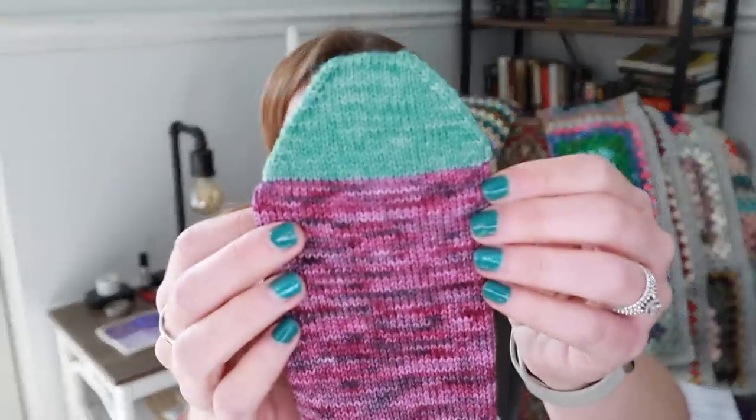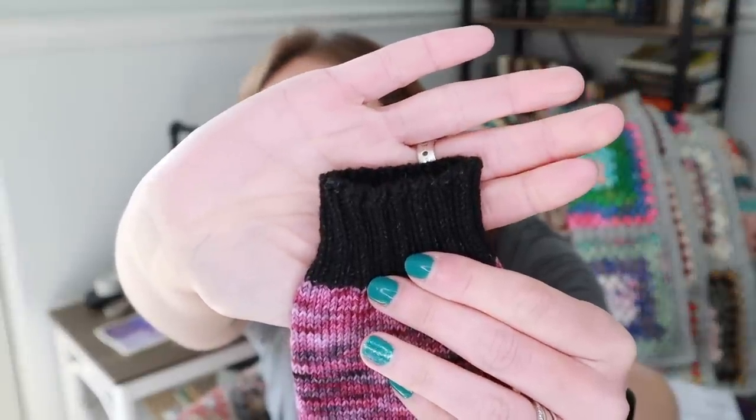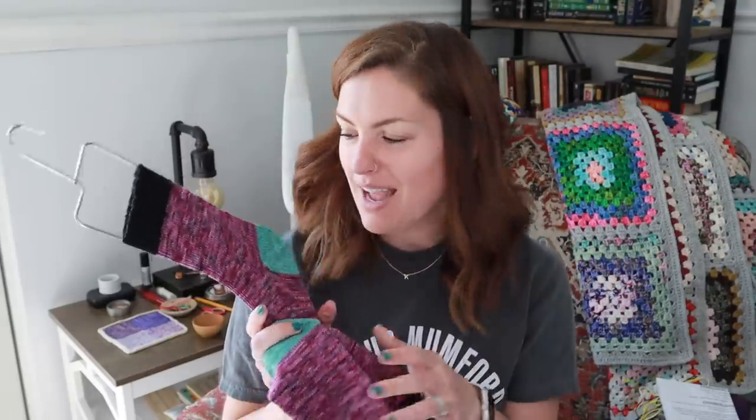I did do these toe up. I knit the toe on magic loop and then the main part on 9-inch circulars. I did an afterthought heel — I do have a tutorial for that, it's on a cuff-down sock but the heel is done the same way. For the cuff I did knit 2 purl 2 ribbing for 20 rounds and then a Jenny's surprisingly stretchy bind off. Very happy to have used up almost all of this yarn — there's just the tiniest bit left in both balls.